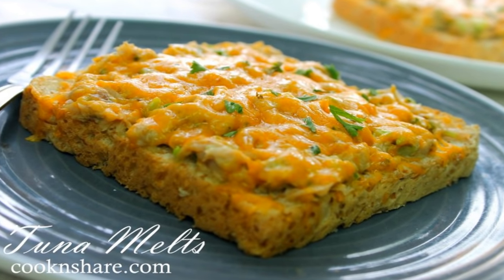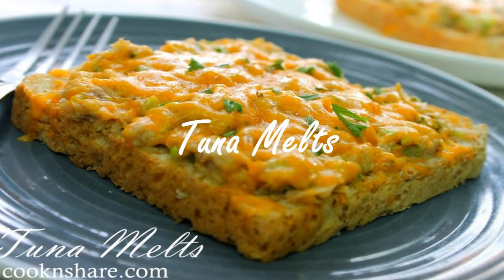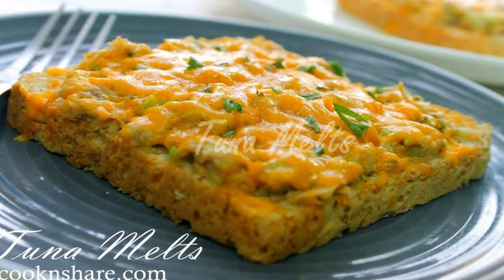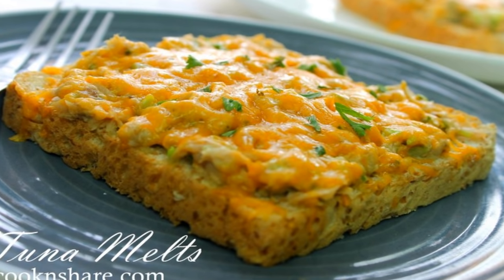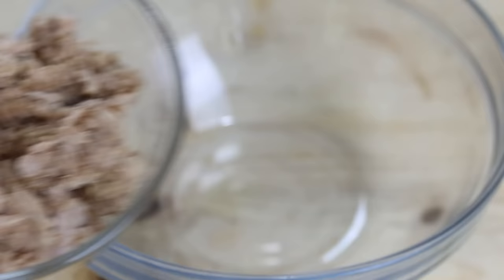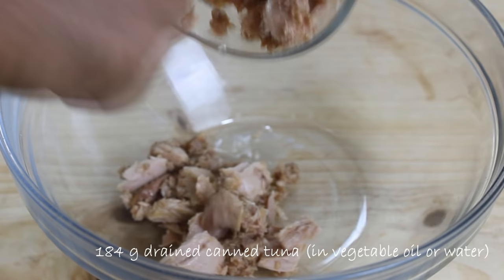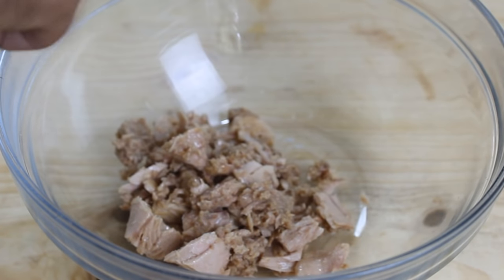Hey guys, Dave from Cook and Share here. Today we're making up one of our favorite snacks — tuna melts. These are tuna with delicious goodness. You might be wondering what a tuna melt is — well, you're just gonna have to watch and see. So let's get started. What I've got here is 184 grams of drained tuna, and you can use whatever tuna you want — tuna in water, vegetable oil — it's entirely up to you.